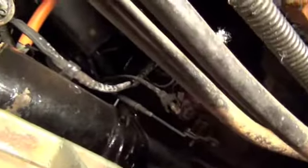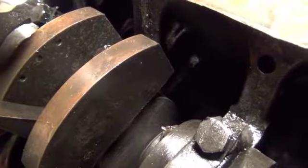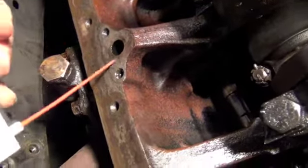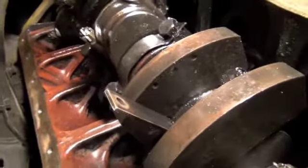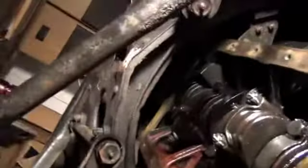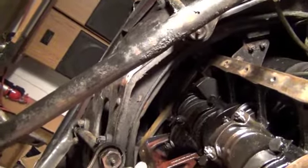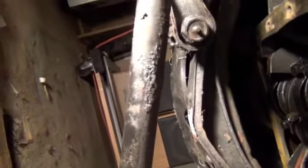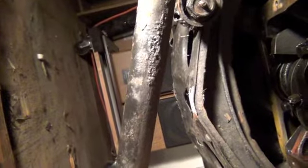Go through here and make sure it's all cleaned out. Just make sure you don't turn the can upside down, or you'll get liquid out instead of air. That's basically it for cleaning the threads. For the threads up towards the front, I couldn't get my ratchet in there, so I went ahead by hand and then put the wrench on to clean them out.